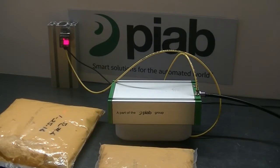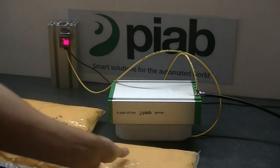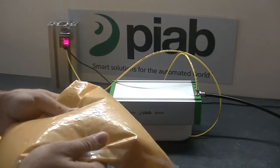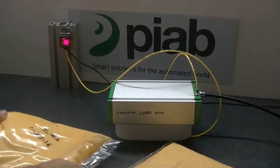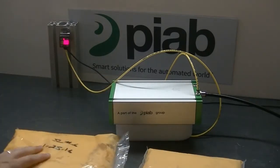Today we're going to test a couple of bags of nacho cheese. The bags here are pretty thick plastic, two different sizes — one a little bigger than the other.